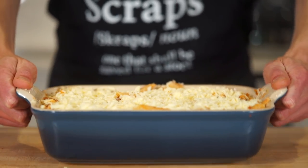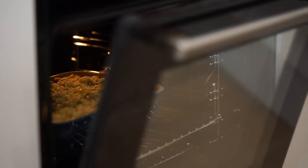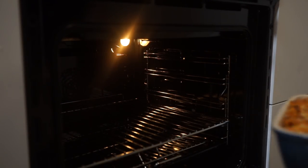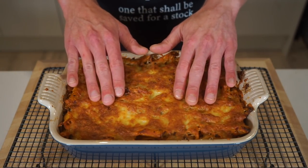Once that's all done, make your way over to a preheated oven set to 180 degrees Celsius or 350 degrees Fahrenheit and bake for 20 minutes or until the cheese is deeply golden on top. 20 minutes later, get this out, turn off the oven, place it onto a heat-resistant surface and allow it to sit for 15 minutes to firm up.